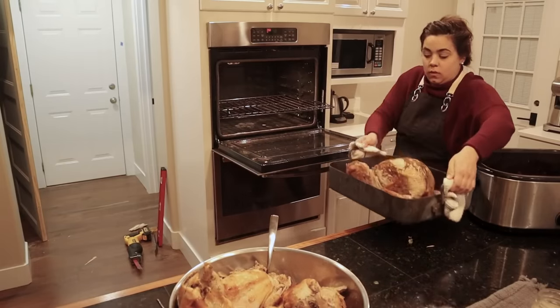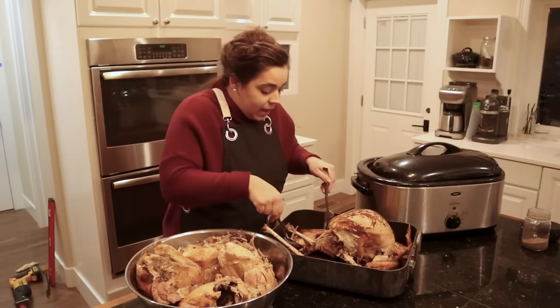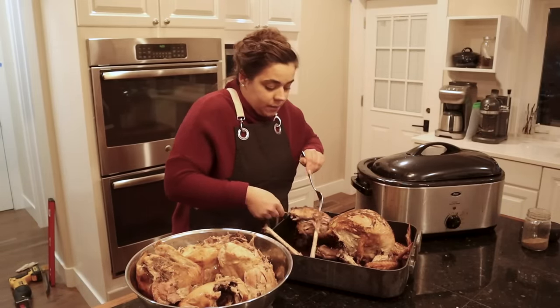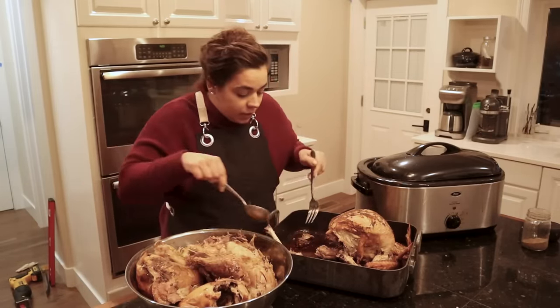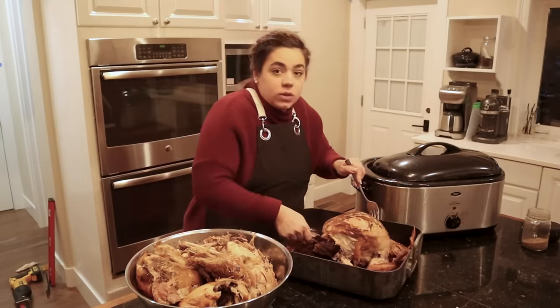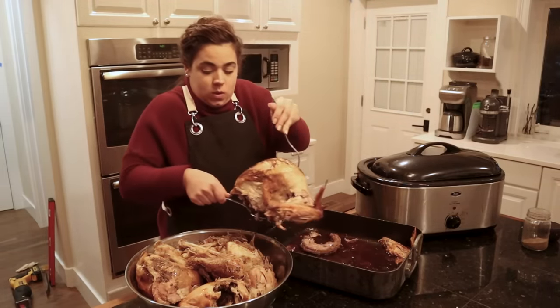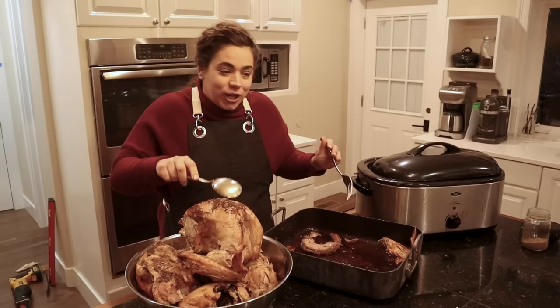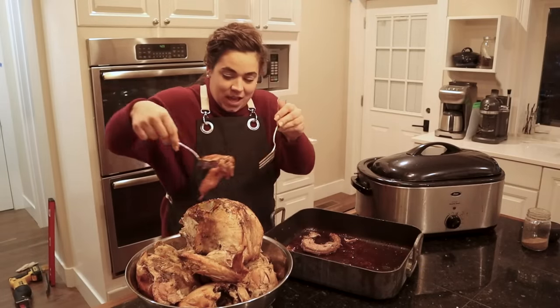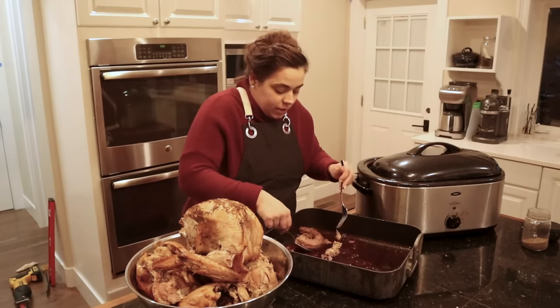The turkey took about two hours, and you can see it's fall-apart tender as well. Now that we have all the meat out of the roaster and oven, I'm going to put everything in one bowl so I can use this roaster pan to hold the meat that comes off the bones. There's also a really rich, beautiful broth in the bottom of this roaster pan from the turkey — we are not going to waste that.